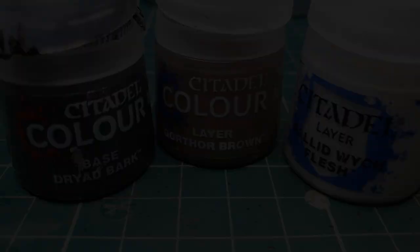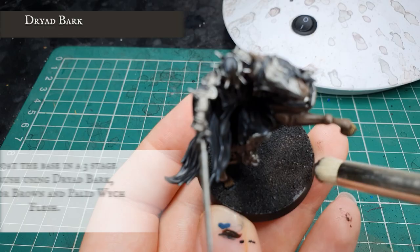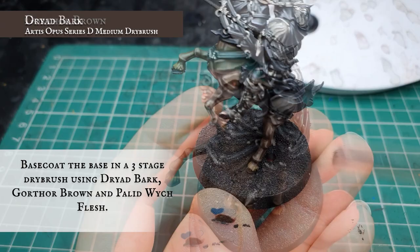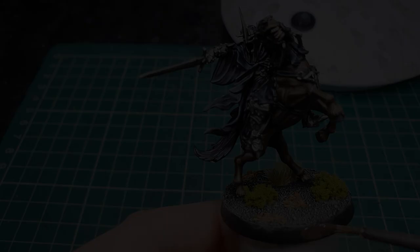Our base was painted with a three-stage dry brush — first using Dryad Bark, followed by a further dry brush of Gorthor Brown, and a final dry brush over the top with Pallid Wych Flesh. The base was then decorated with grass tufts, foliage and dead leaves, and the rim of the base was painted with a solid line of Dryad Bark.